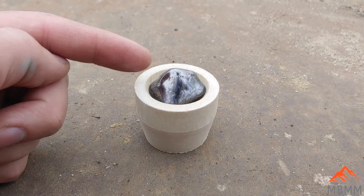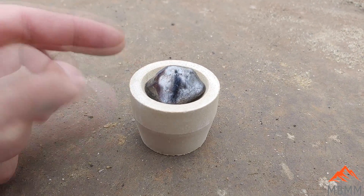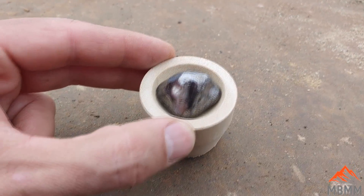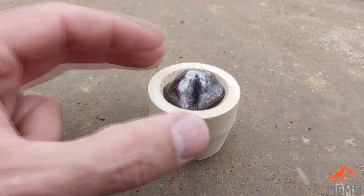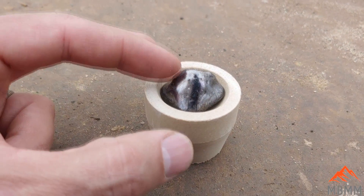Here's a little cupel. The lead is going to oxidize in our electric furnace. The oxides are going to get absorbed by this magnesium cupel. And once the reaction finishes, all the lead will be gone and we'll be left with a little tiny precious metal button in the bottom of this cupel.